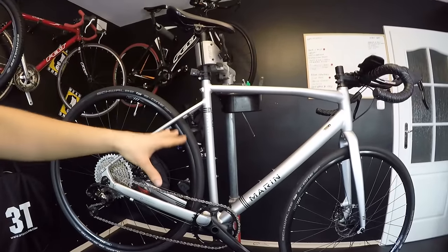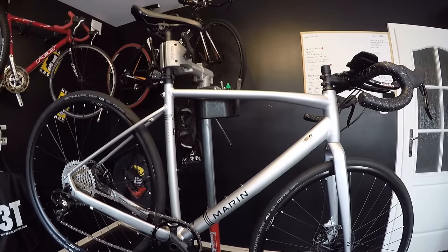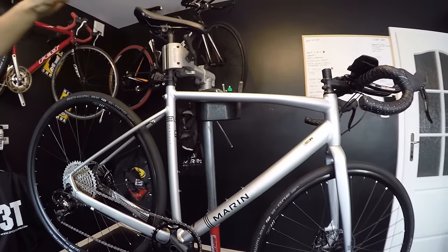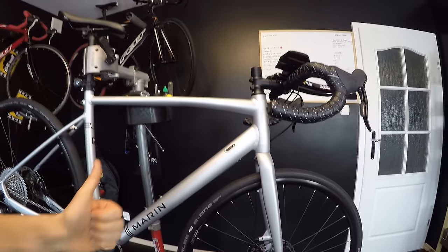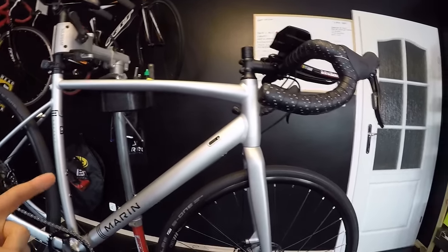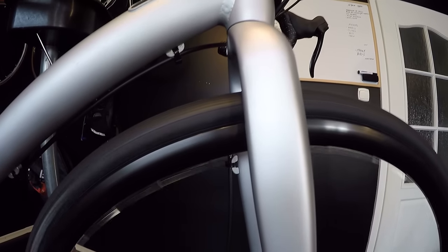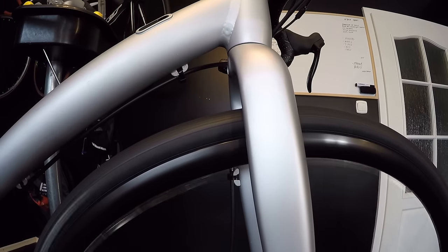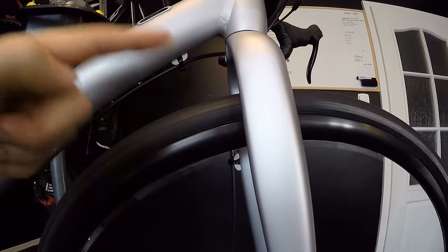Let's start. Here we have a new Merlin Gestalt. By the way, I'm not picking on this bike — what I'm talking about in this episode is just my experience from purchasing different bicycles. The first thing is the wheels. When you purchase a bike, you should definitely check whether the wheels are true, because as you can see, this one isn't quite true. You can see the rim moving up and down, which is not really good.